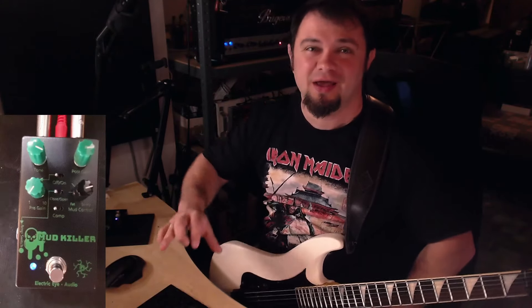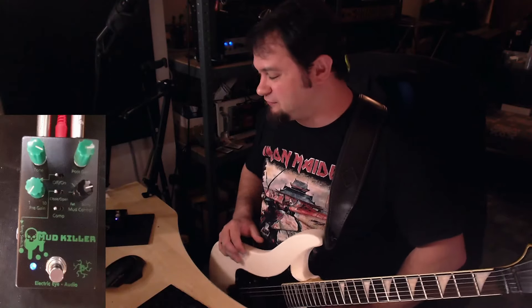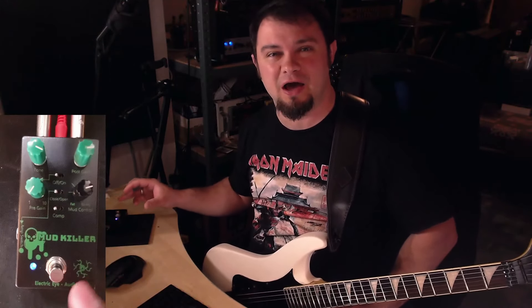That's an awesome, awesome tone. Again everybody, welcome to today's video — we're gonna check out the Electric Eye Audio Mudkiller.